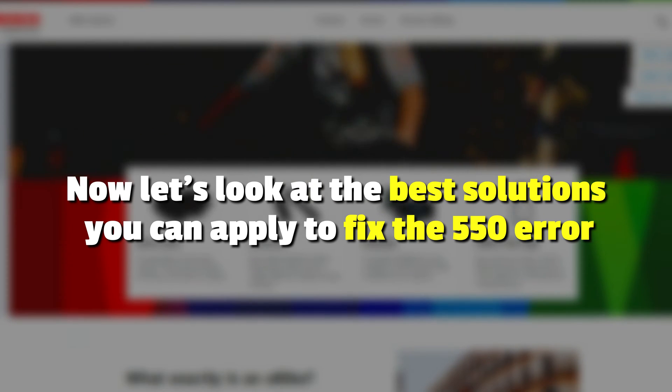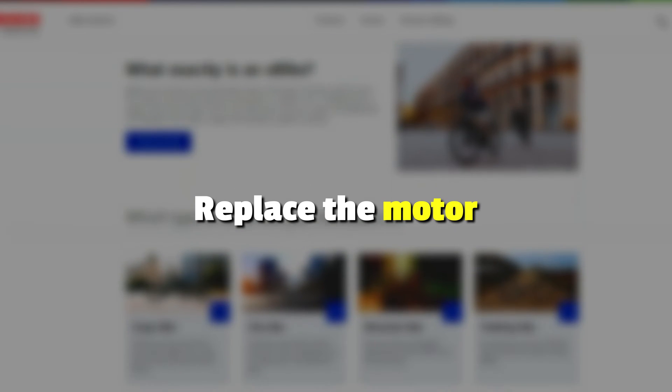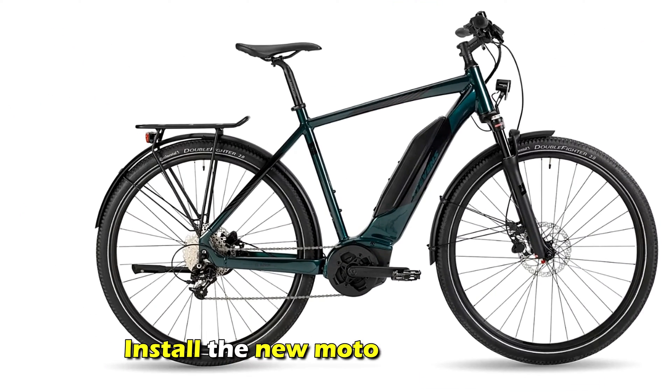Now let's look at the best solutions you can apply to fix the error. Replace the motor: place the e-bike on its saddle and disconnect the motor cable. Remove the protection caps from the wheels and release the bolts that hold the wheel.